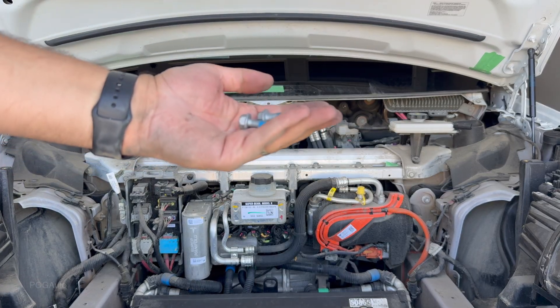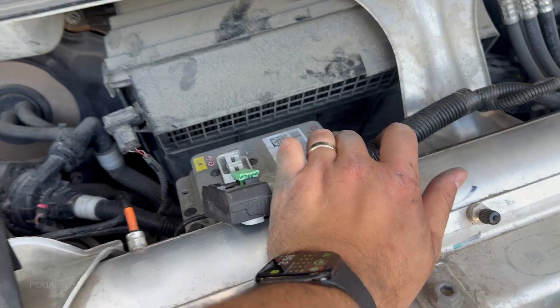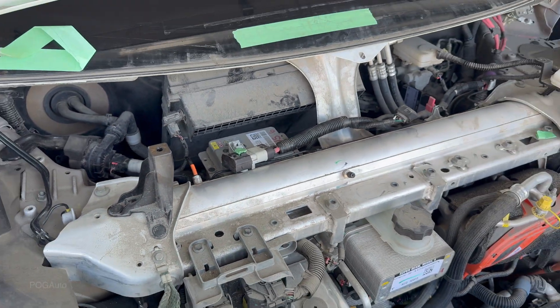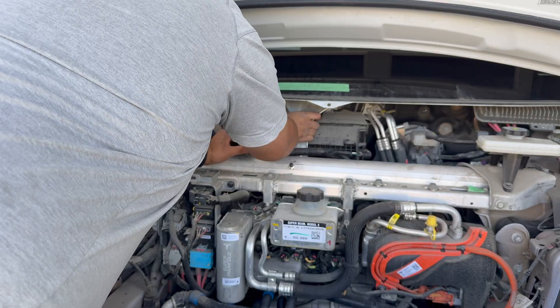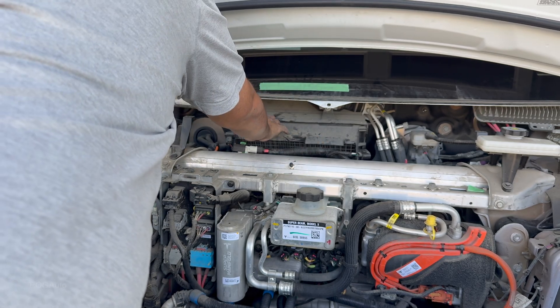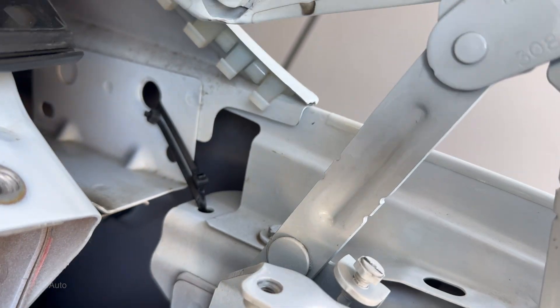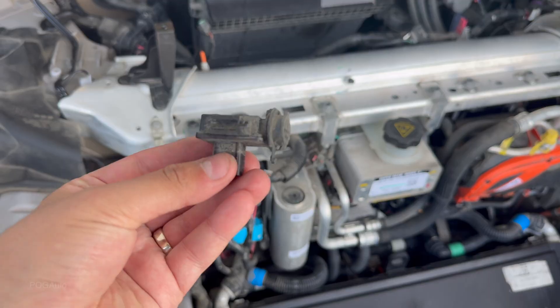We have to take four of these bolts — they have blue Loctite on them. It looks like I have to remove the 12 volt LV battery from here and then slide this out. We need a 10 millimeter socket, and there are more bolts in the back. Here's the 12 volt lithium ion battery. There was one bolt in the back and two on top, and you can just slide it out. Here's what the bolts look like. Now we should be able to slide this out. It's crazy how dirty it is back there.